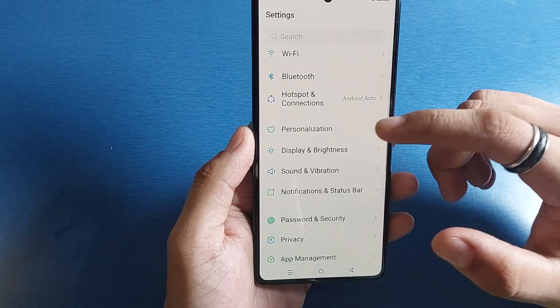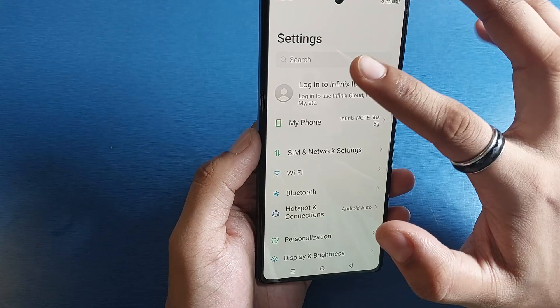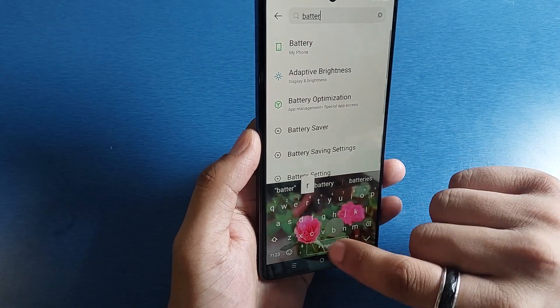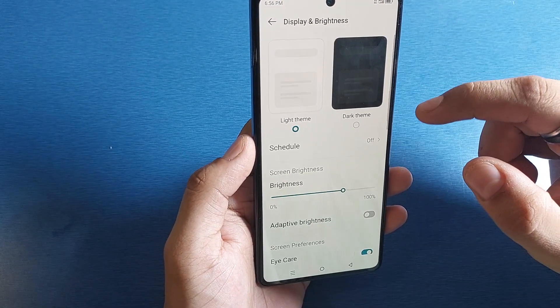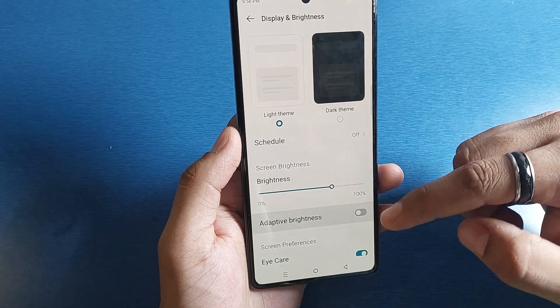First, go to Settings and click on Search. Type 'battery' and click on Battery. First, you have to turn off the Adaptive Brightness option — you can see it as 'adaptive brightness' — it will consume more battery, so you have to turn it off.